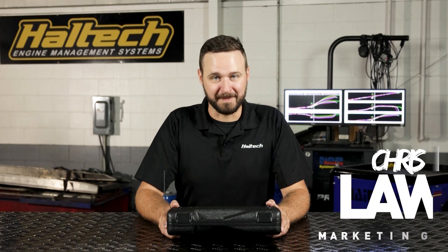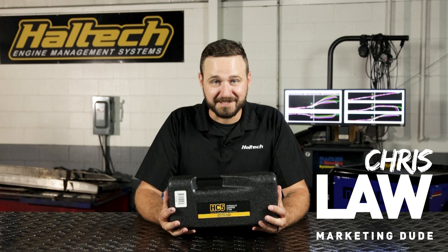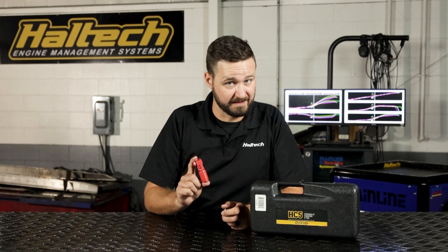Hi guys, I'm Chris from Haltech USA, and today I'm excited to share with you the new HC5 hydraulic crimper. The HC5 hydraulic crimping tool is the ideal solution for crimping Amphenol connectors like those packaged with the Haltech Nexus R5 VCU. It provides up to five tons of force and can precisely crimp a variety of cables like battery and welding cables as well as terminal lugs.